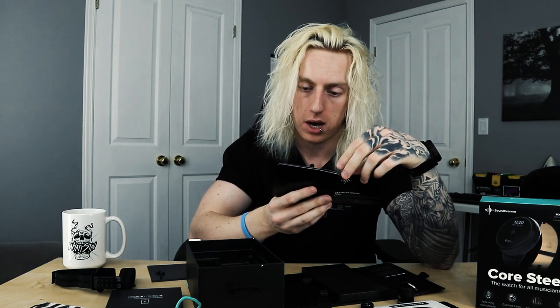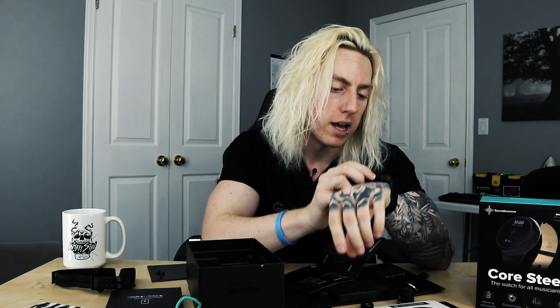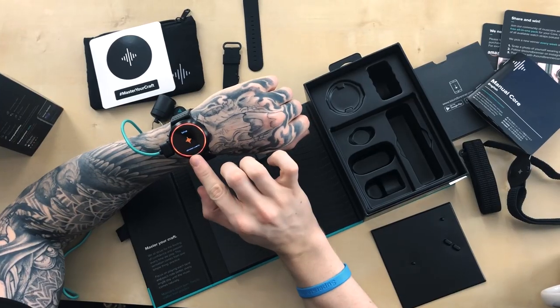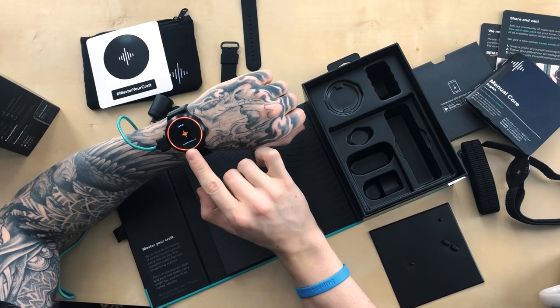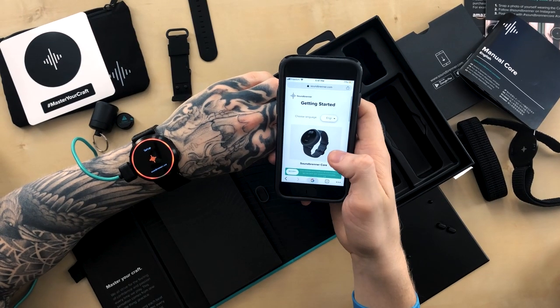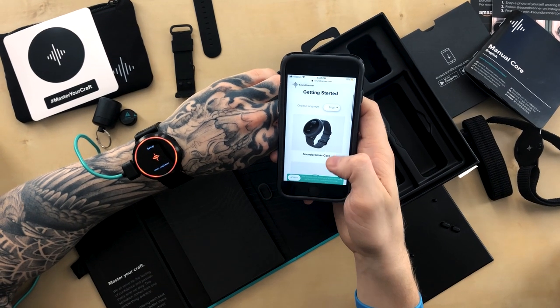The bottom button powers it on and off. I held it and tried to power it on, but it didn't come with a charge so we had to plug it in. I stopped recording for a bit because I couldn't figure it out. Once plugged in, the screen now says 'setup' and we're going to run through the setup process. It looks like I may need to go to soundbrenner.com/start to get started.